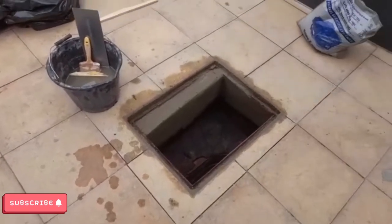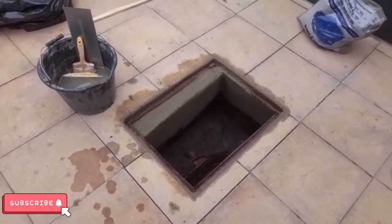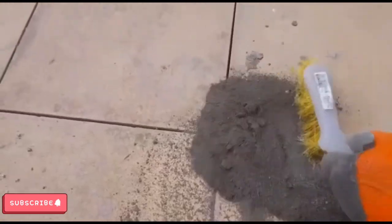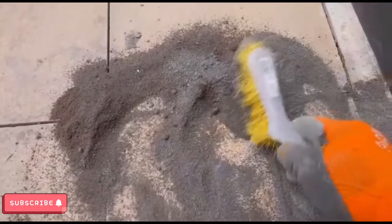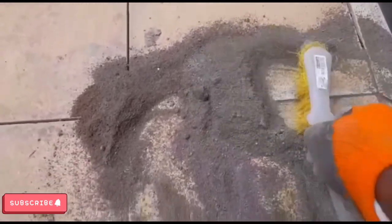I'm going to give it a wash again inside here. I don't want the sun and cement to dry up inside of it. This is what I'm doing now — I'm grouting the joints. I mix the cement with the sand and sweep it into the joint.